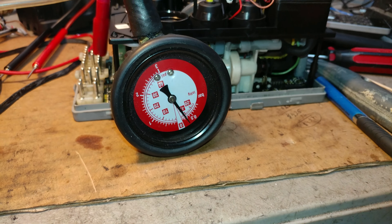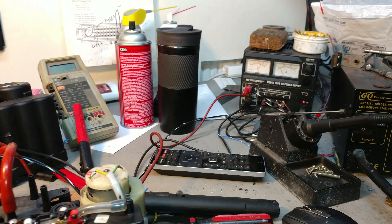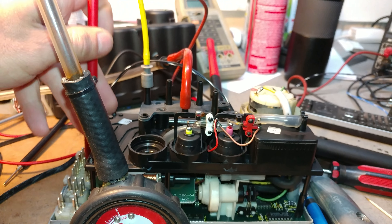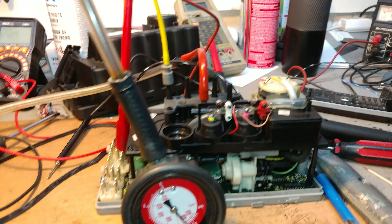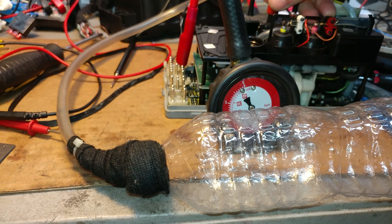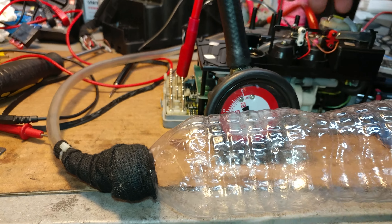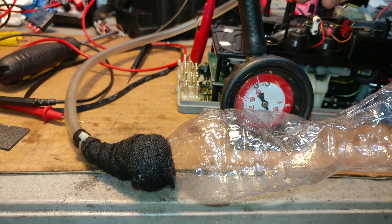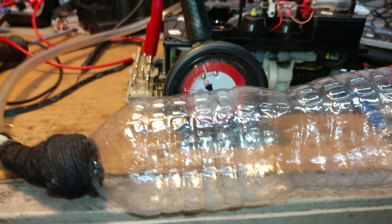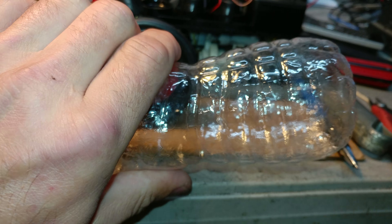First thing I want to show you is that the pressure circuit works and works quite well. As you can see, it did pump up the bottle pretty well and it's holding very nicely.